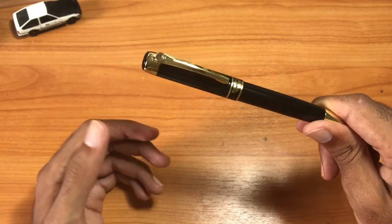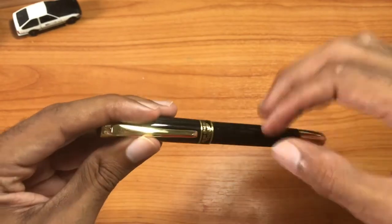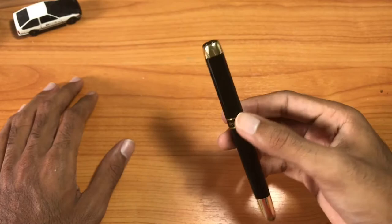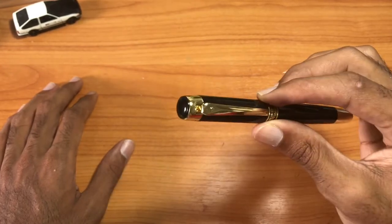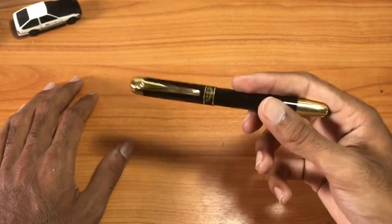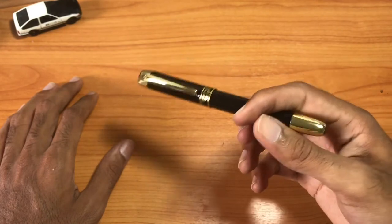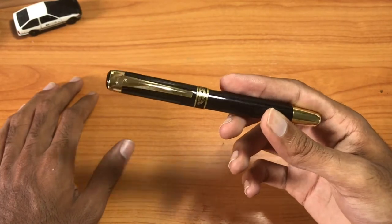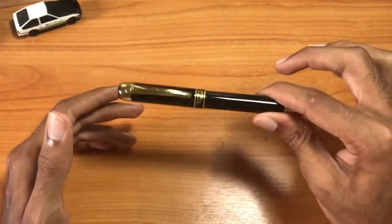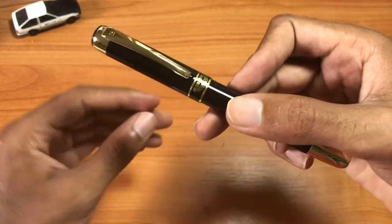Let's look at the build of this pen. It's an all-metal pen, which is one thing I really enjoy about it. It's low price — it's not cheaply made, but the price is very affordable. It's about $10 US. You can't beat that. This pen is very solid, it's got a nice weight to it, and it feels good in the hand.